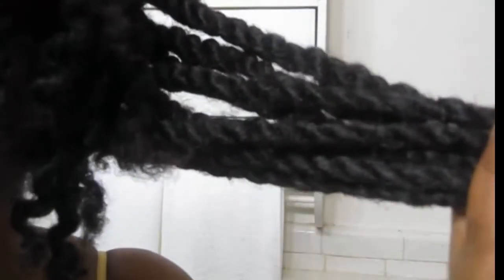I am taking out my Havana twists today. They've been in for a little over two months. This is the section I have left, and I started taking them out almost two hours ago and have a couple left.